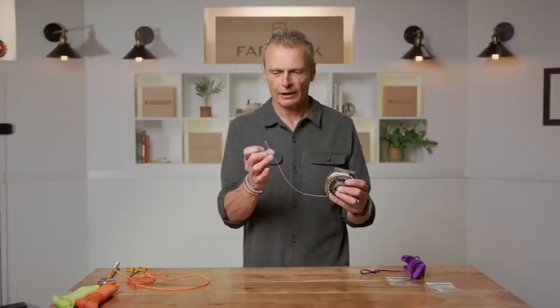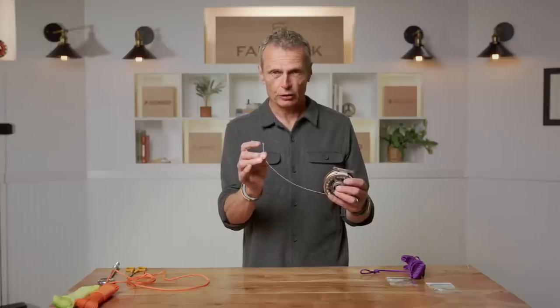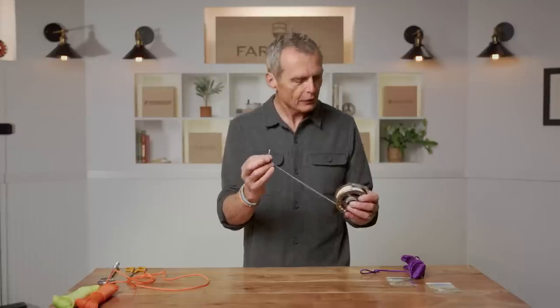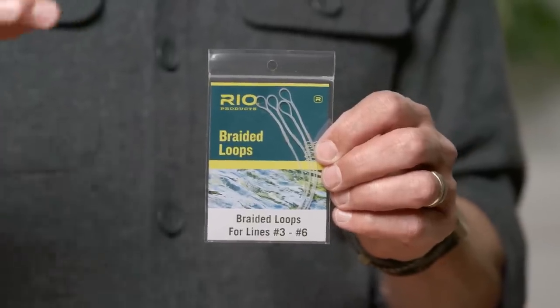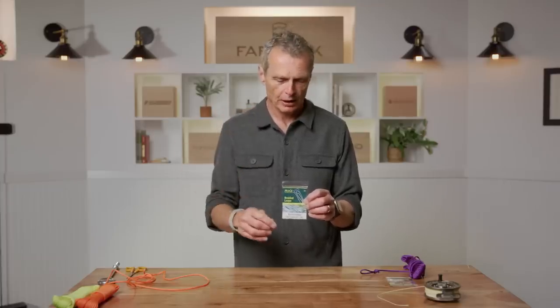Once you've got your fly line on your reel, all wound in and ready to go fishing, you want to attach a leader. Almost all fly lines these days have a welded loop on the front end — that makes it so much easier to attach a leader. If you don't have a loop on the front end, I suggest you get a braided loop that you can slide onto the end of your fly line and lock it on there, essentially putting a loop on the end of your line.